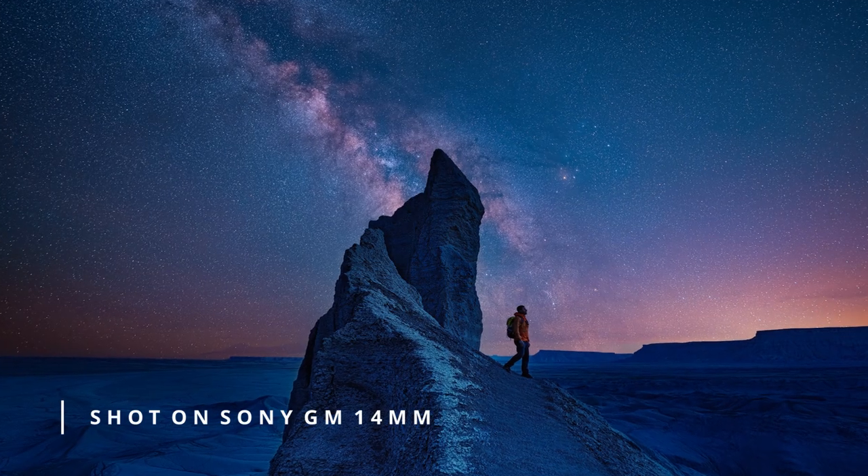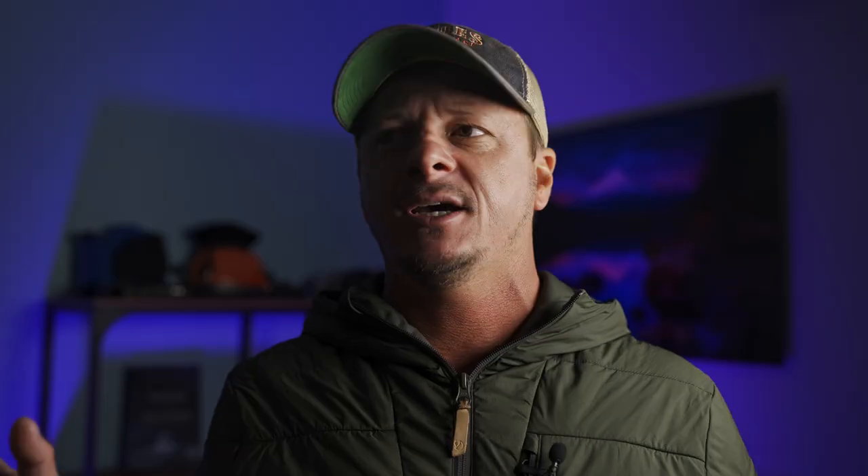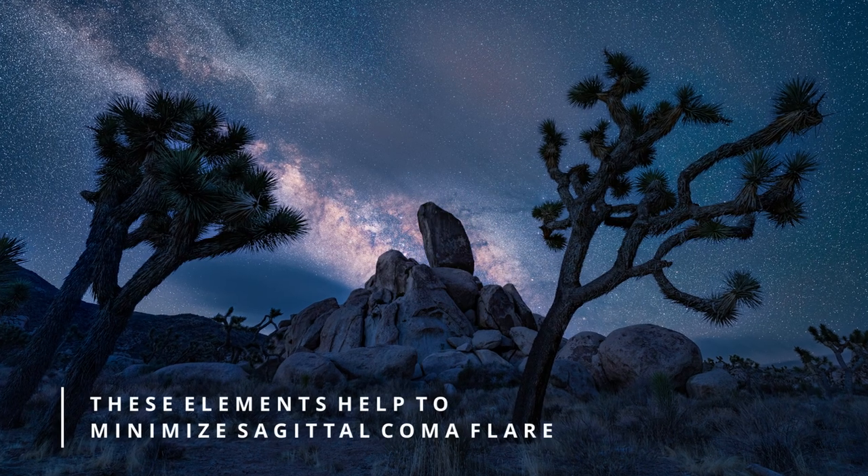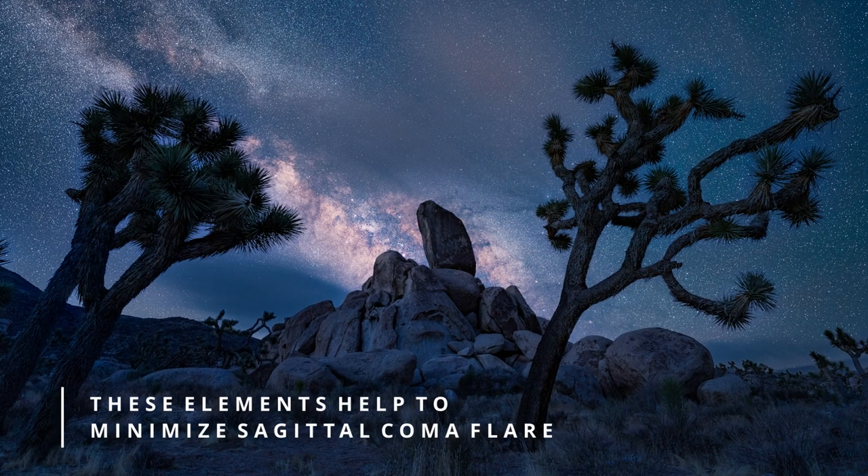When the G Master 24mm f1.4 came out a few years ago, I was really excited. Capturing the night sky is one of my favorite forms of photography — next to surf photography. With the progression of technology that Sony is taking, the 24mm was armed with two XA elements, which effectively minimized coma flaring. This is a very undesirable effect in astrophotography — if you're shooting with a lens that can't handle it, especially at really wide open apertures, the stars in the furthest corners appear to bloom out, taking on a bow tie or bird in flight appearance.